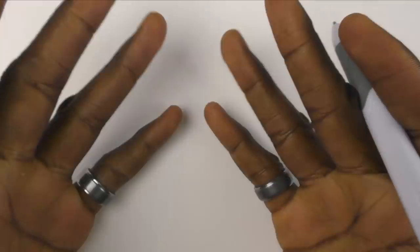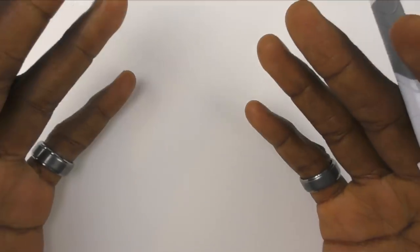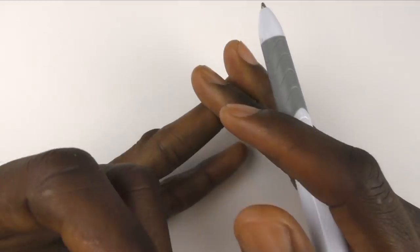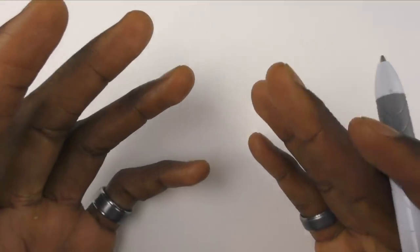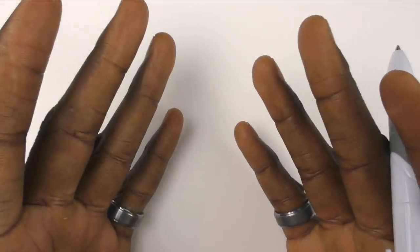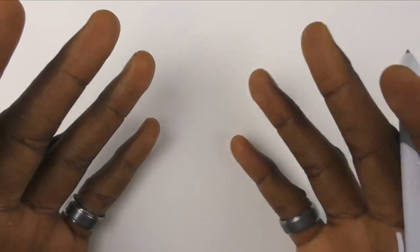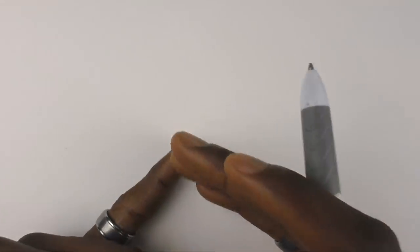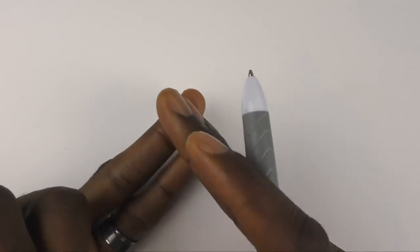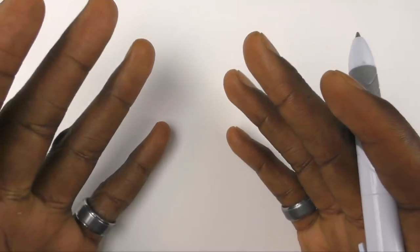Hey everyone, so you guys know I'm a big fan of the ballpoint pen. It's cheap, it's versatile, and it's not only super effective for creating stunning artwork but it's also invaluable for sketching — and we all know sketching is an essential part of drawing. So in this video I'll share with you three reasons the ballpoint pen can really help you to practice, improve, and really enjoy sketching.